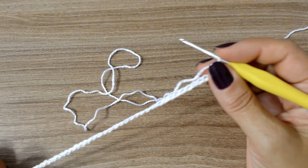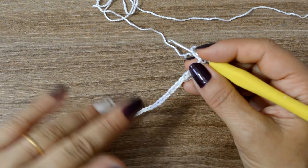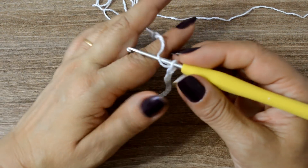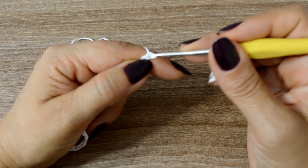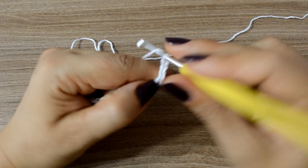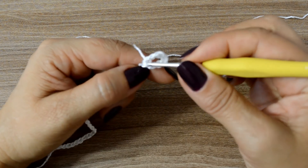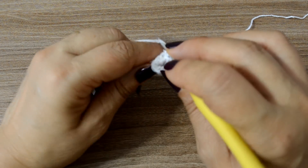Eu fiz aqui as minhas correntinhas de base. Esta carreira aqui, que nós vamos fazer, a primeira que será a base, é a única que vocês não vão repetir ao longo do processo da peça. As demais, vocês vão ter que repetir todas. Então, eu vou fazer aqui seis correntinhas — uma, duas, três, quatro, cinco, seis — além das correntinhas de base. Vou prender aqui, aí vou pular um, dois, três. No quarto elo da correntinha, eu vou fazer um ponto baixo.